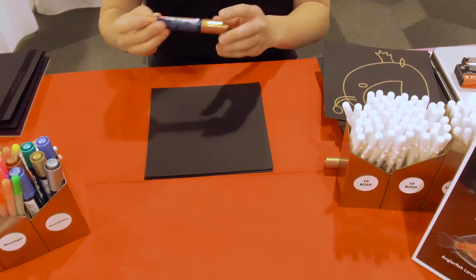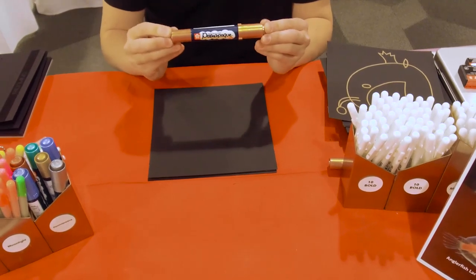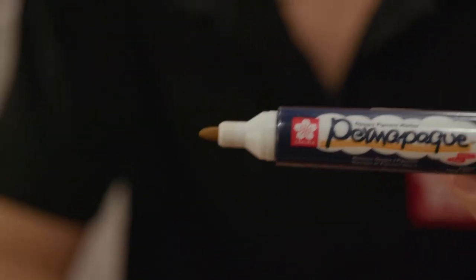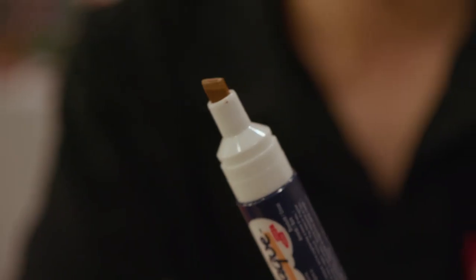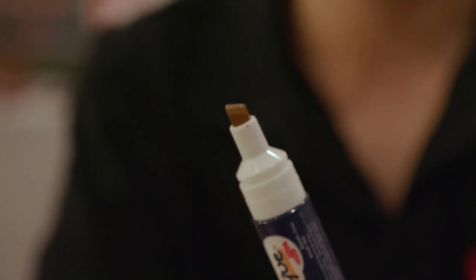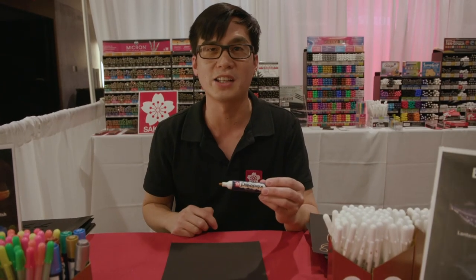We're going to start using the Permapeg marker. The Permapeg marker is a dual-pointed marker. It has a bullet point and a chisel. We're going to use the bullet point to make the outline of the anglerfish.